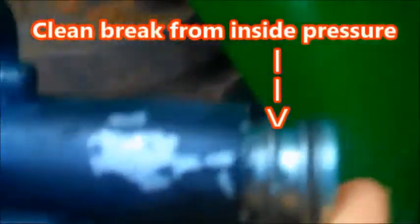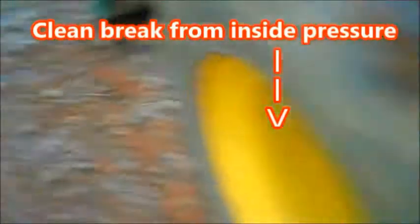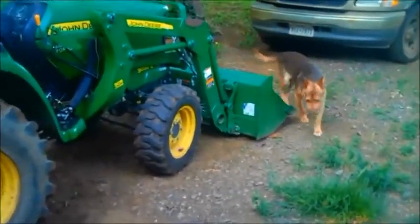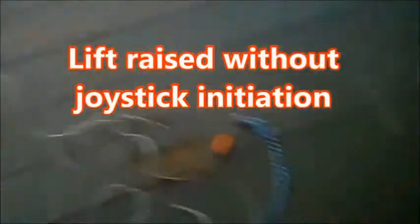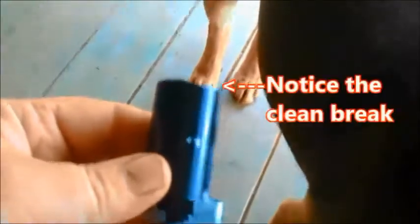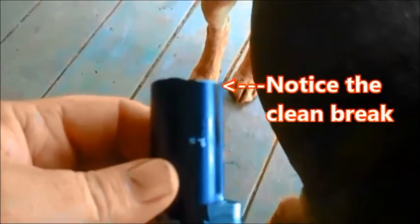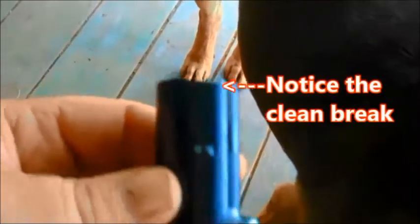You're not supposed to be able to see that. The end of it busted off. And that caused the lift — which, for those who don't know what a lift is, that is the front bucket lift — to act on its own. That video I did yesterday about the hydraulic valve, this right here was the part that was broke. See how you can see through it? That end broke off.